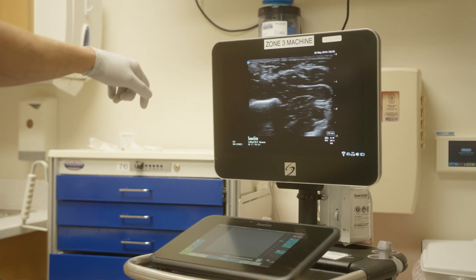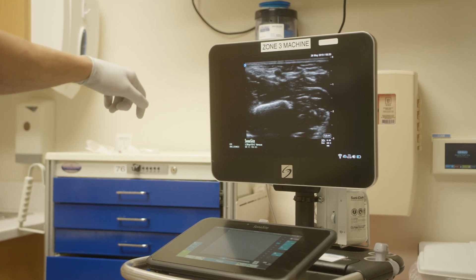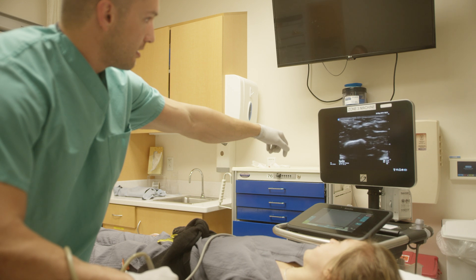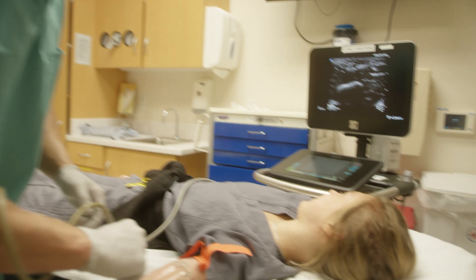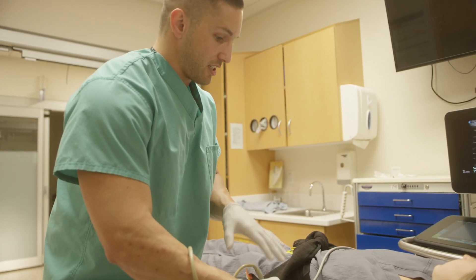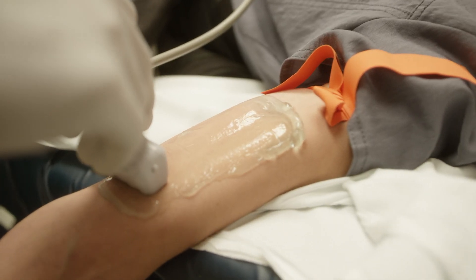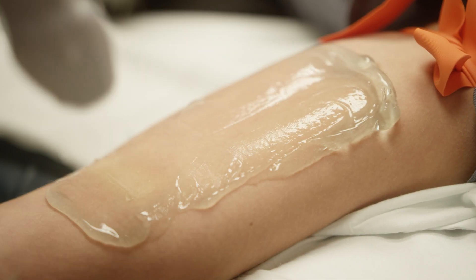We have this other vein over here, away from the artery and away from that nerve bundle, so we're going to do that one. A good thing to do is remember where your probe was and make sure they don't move their arm so nothing shifts. We're going to take this off and clean it all off so we can insert this aseptically. We're about right there.